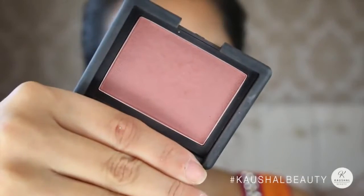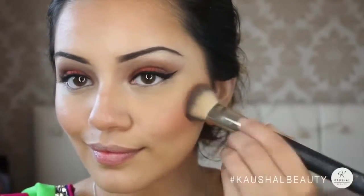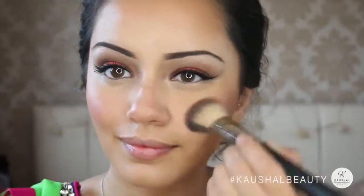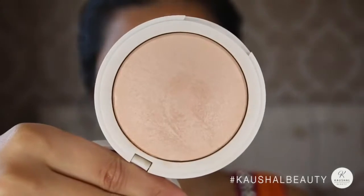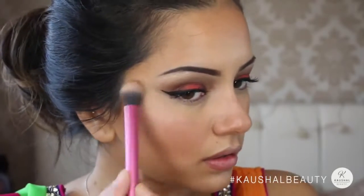For cheeks, I've been loving Dolce Vita blush by NARS — I popped a little too much on but I really love this color because it works with any eye or lip look. I then grabbed Topshop's highlighter in Crescent Moon and applied that to the high points of my cheeks.